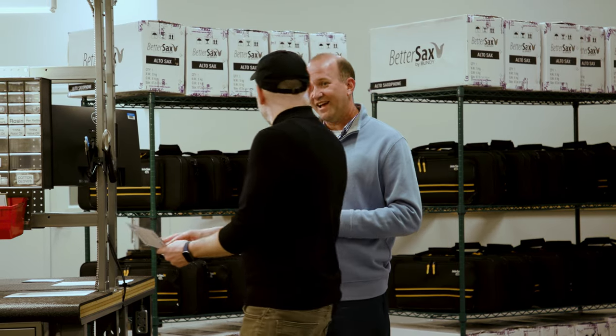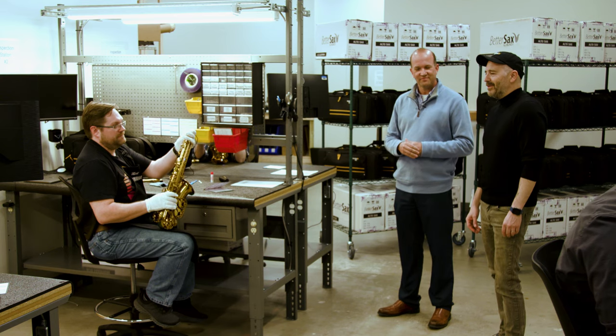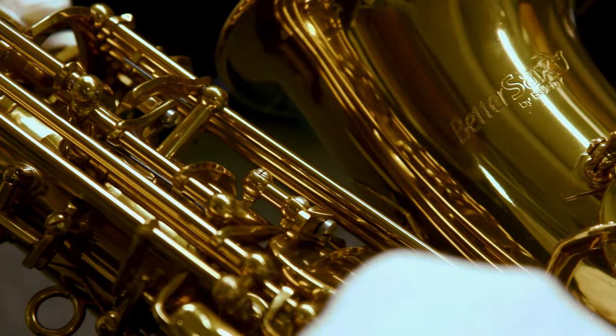And then this goes inside the case? Yeah, it goes inside the case so they know the person who's inspected it. Wow, that is amazing. That is incredible.